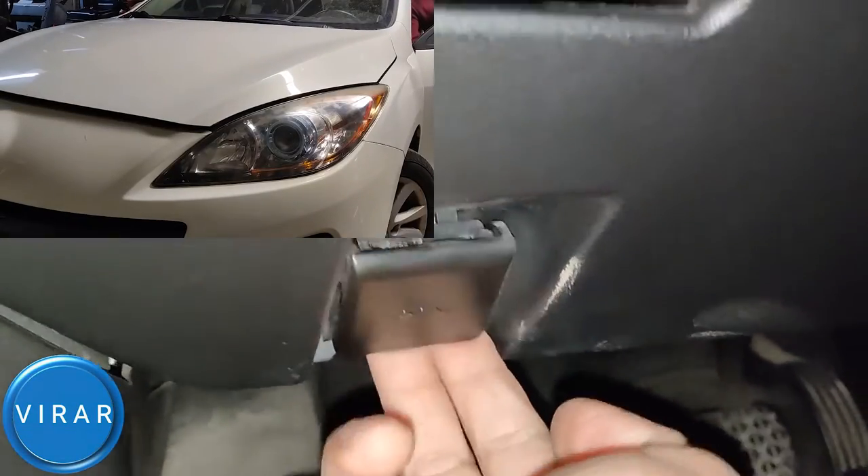Open the driver's side door. Right where the driver's left foot would go, right over there, that's the primary hood release lever. Pull that.